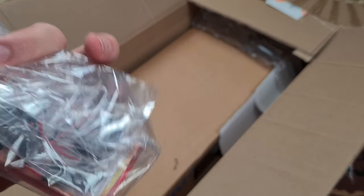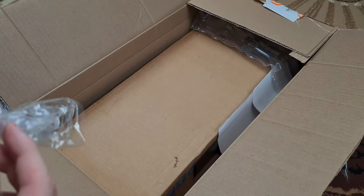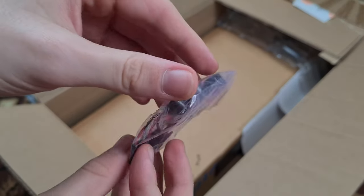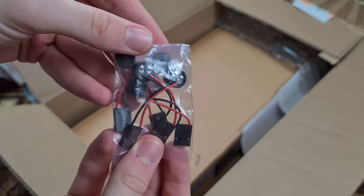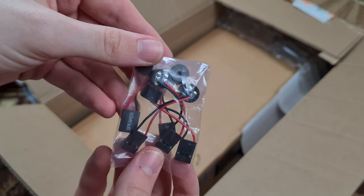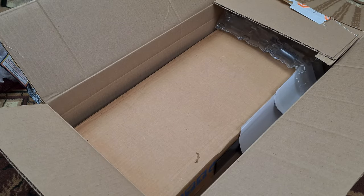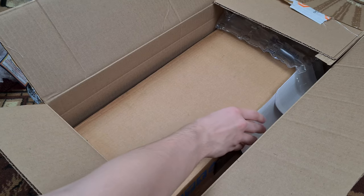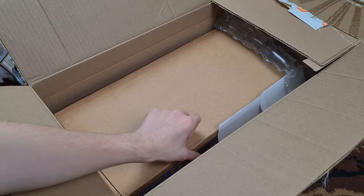I don't know what this is... oh, these are PC speakers. Here are the PC speakers — five pieces. I got them for real cheap, they were just $5. Now I think they're $15. I don't know why the seller raised the price so much — like 400%. But it's fine with me.